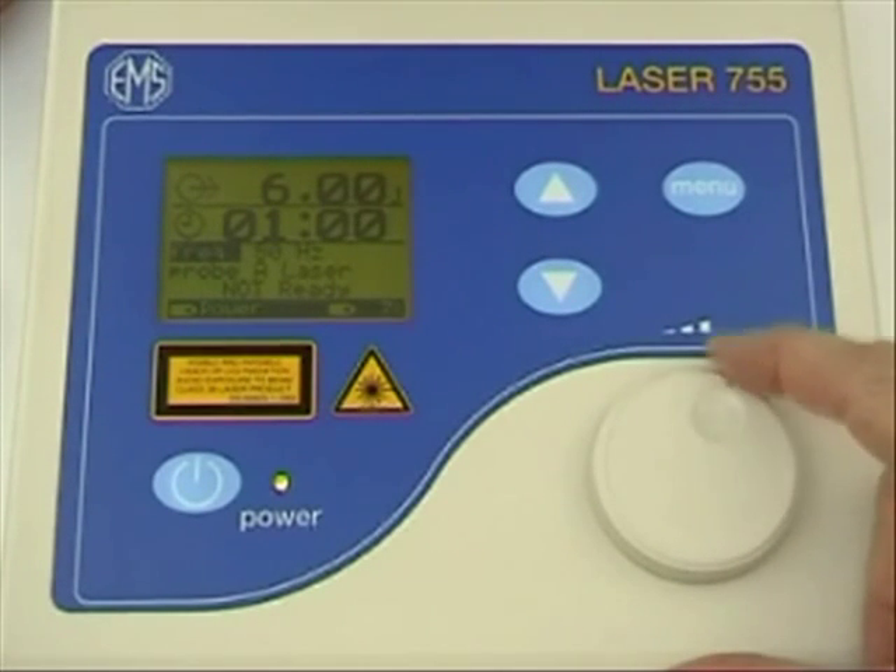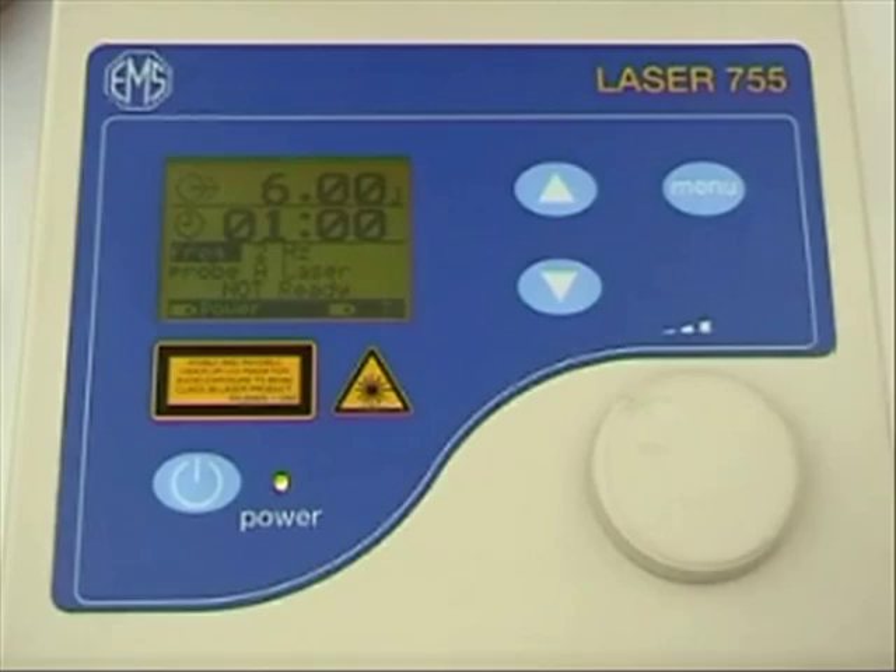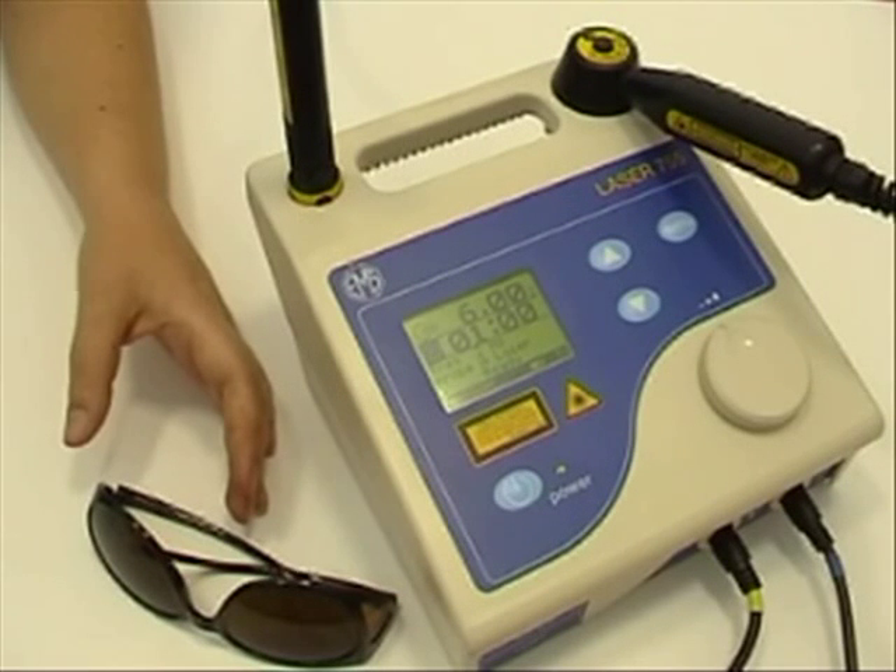The dual power setting is automatically linked to treatment time, and there are a range of probes available for use with the Solo Laser 755, from single point laser probes to multi diode cluster probes.